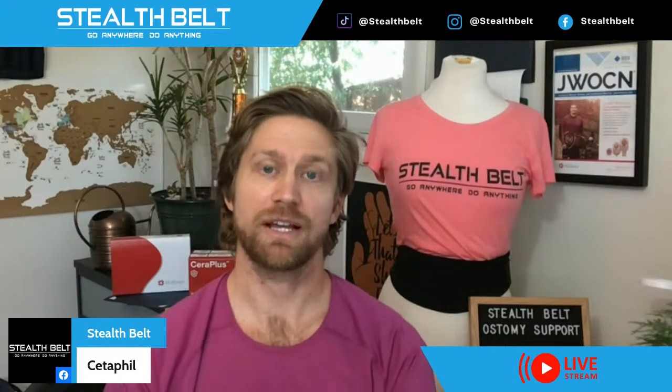On the topic of soap, the recommendation clinicians give is you want something with no added scents or oils — a really basic soap. The one I most like to use is called Cetaphil. They make a really great hypoallergenic soap that's very basic, no added scents, no oils. I use that with a washcloth to really scrub the skin around the stoma.